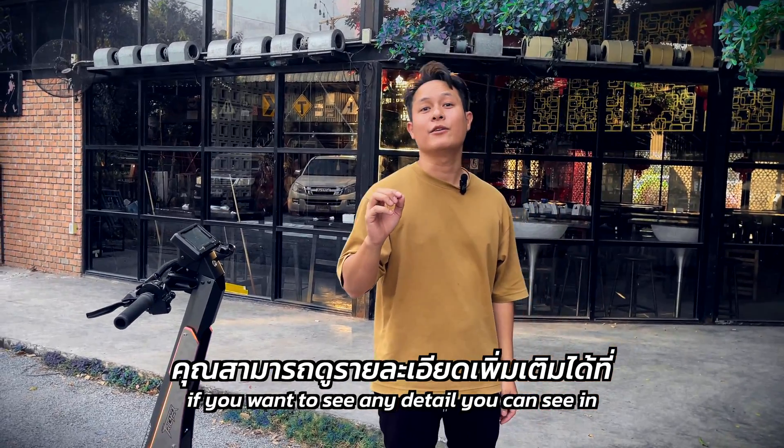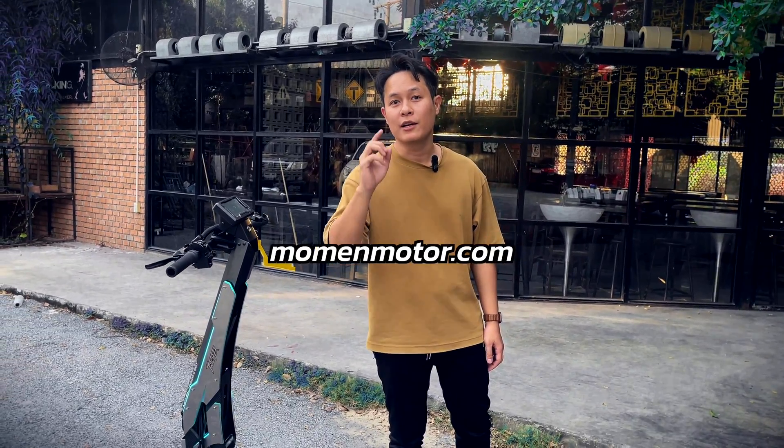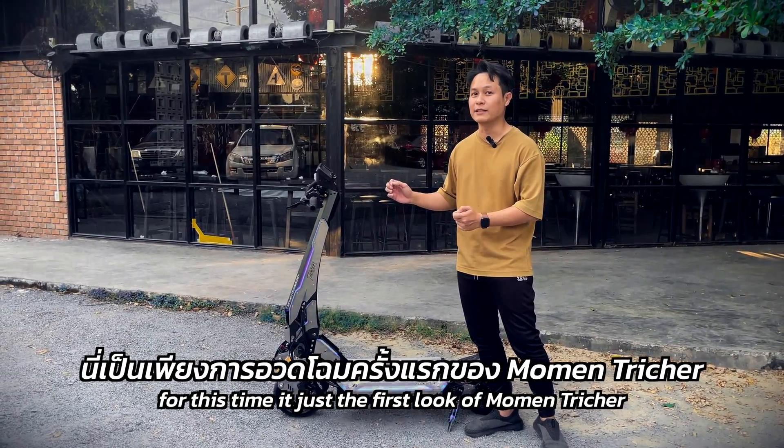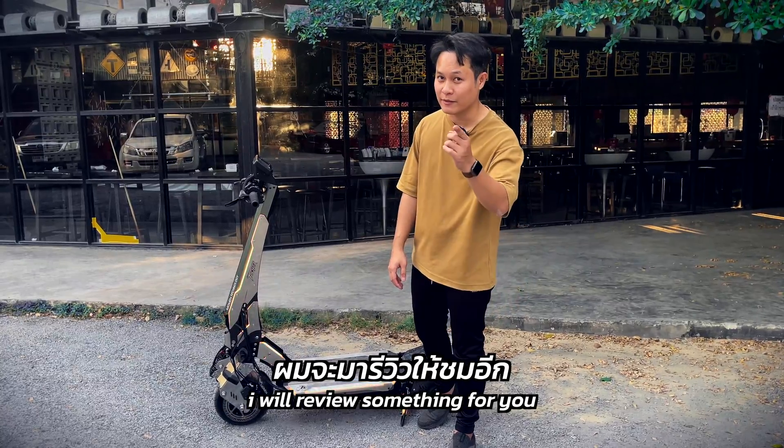If you want to see any details, you can see them on our website, MomentMotor.com. For this time, it's just the first look from Moment Treasure. See you again next time — I will review something for you.